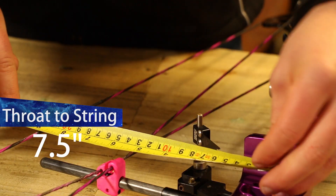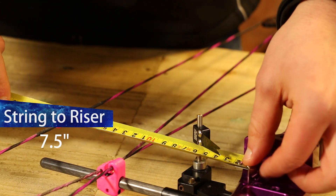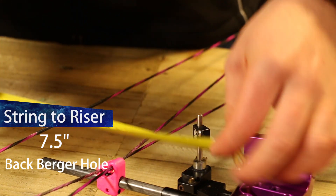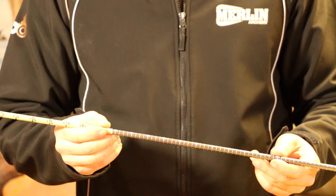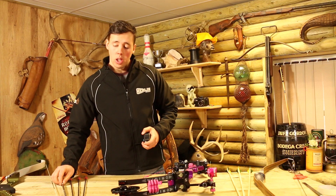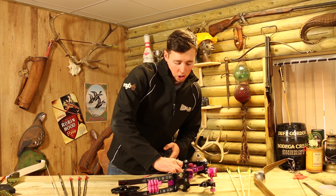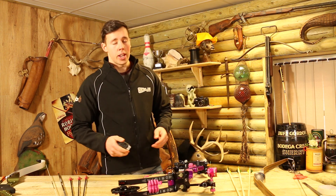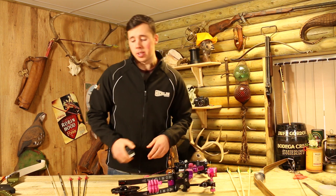We're then going to measure from the string back to the riser, and that puts the throat of the grip at the back of the back berger hole. So when we measure draw length using the Eastern measuring arrow, we take the measurement from the back of the back berger hole and then add an inch and three quarters. We add an inch and three quarters because it gives us an approximate safe arrow length to be using with this setup.